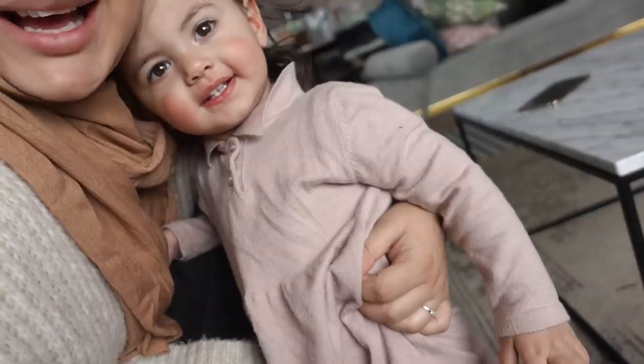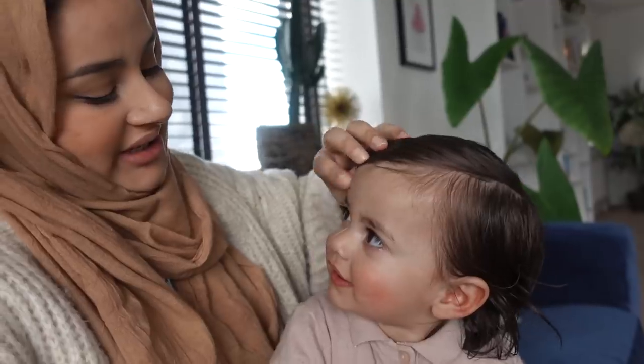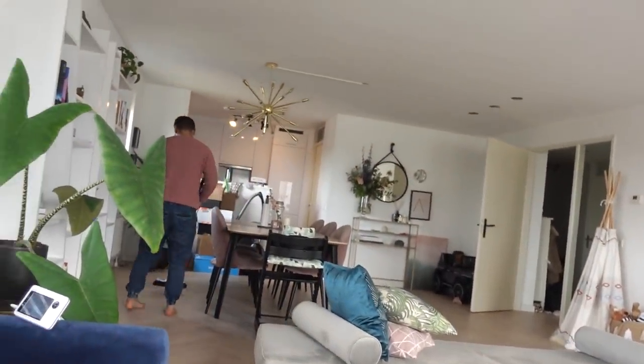Hey guys, vlog number three. We're here with the entire family. Hi, Maya Bear. Maya just woke up from her nap, so she's all fresh and clean and ready to take on the rest of the day. Today, Jalil is cleaning the house — wiping the floor, sweeping the floor — because with a kid in the house, the house gets dirty like every day, all day long.